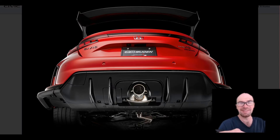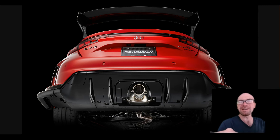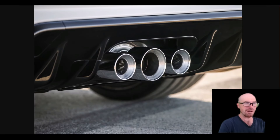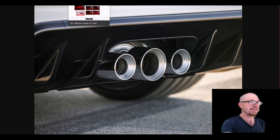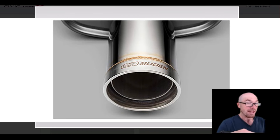The Mugen exhaust is actually going to be a single tip. It's a human psychology thing — if the stock Type R had a single tip, everybody would want to upgrade to something different, but since the stock car already has a triple setup, Mugen goes single. So if you want just the single tip look, you can go for this exhaust.